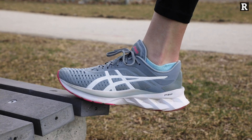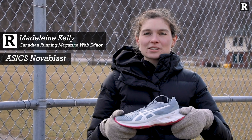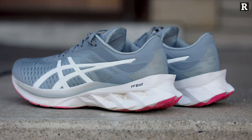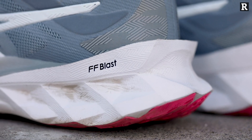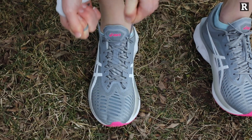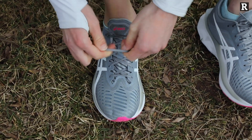Hi, I'm Maddie and today we're here to talk about the new Asics Nova Blast. The Asics Nova Blast is using their newest foam, a version of the flight foam called the Flight Foam Blast. While runners are used to seeing Asics with gel cushioning, they've completely replaced it in this shoe. They've actually created something that I think is their bounciest model yet.